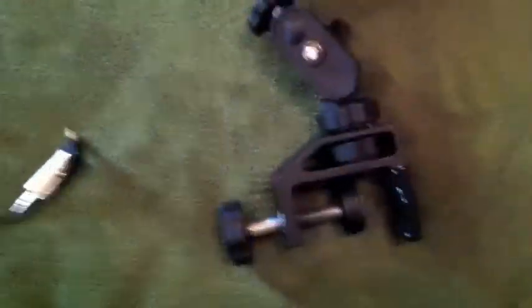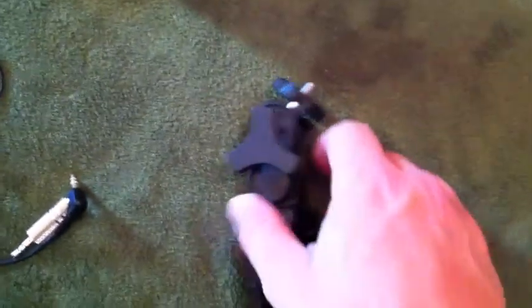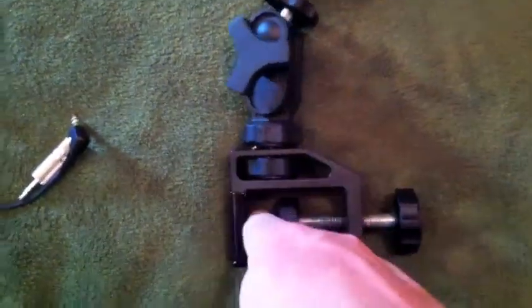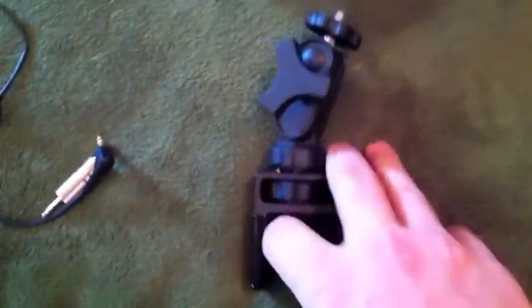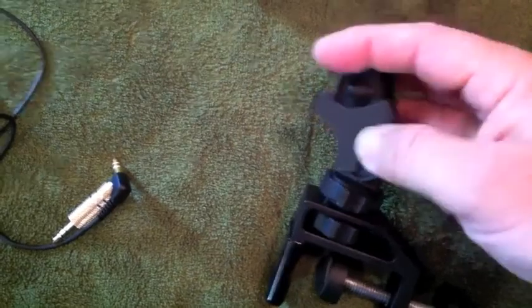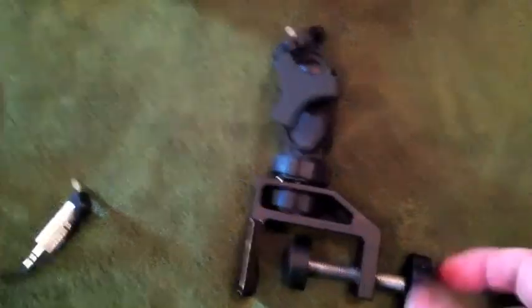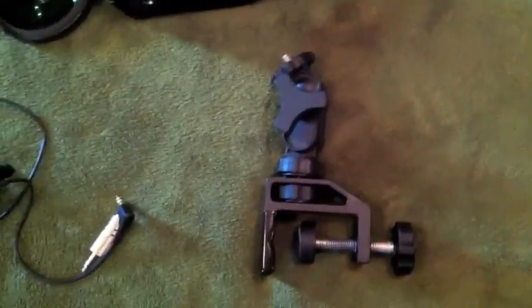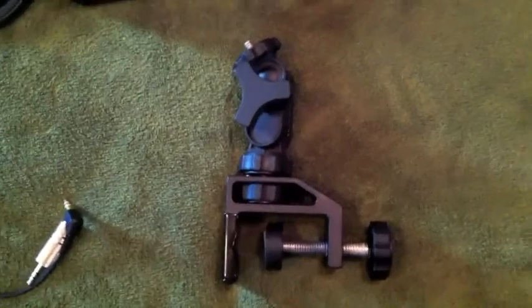Something else cool I wanted to pass along is this contraption I bought off of Amazon. You can mount this to a mic stand or something like that — it's very versatile. You screw your camera in here, and once you tighten it all down it's locked in pretty well. With that fisheye lens it works really well because you can get a lot of space, cover a lot of the stage or whatever you want to do.